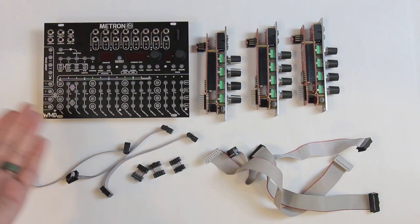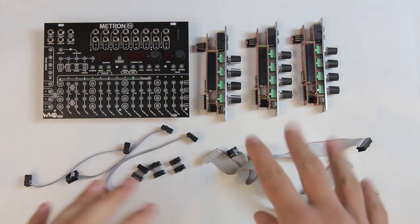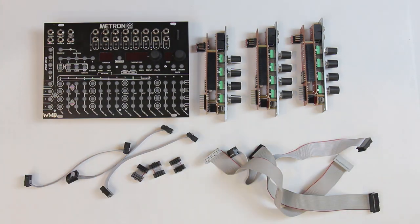What we're going to do in this video is run through how to set up your Volterras, how to connect them to Metron and get them in your case, and then we're going to go through some basic sequencing to get you up and running. I have a Metron and three Volterras. We're going to go through how to set up one Volterra, two Volterras, and three, and then when we go through our sequencing we're going to use three Volterras on top of our Metron.